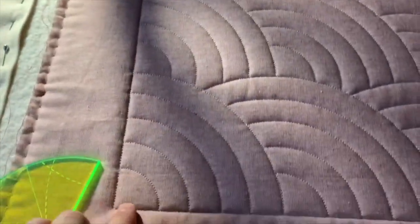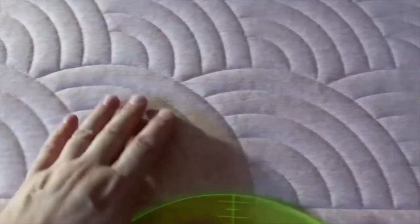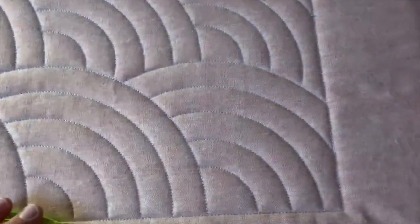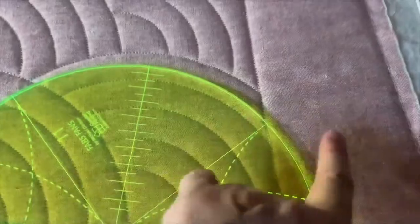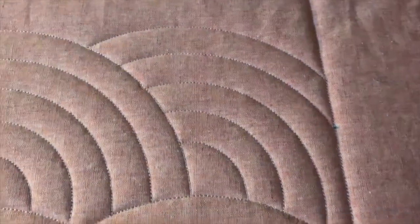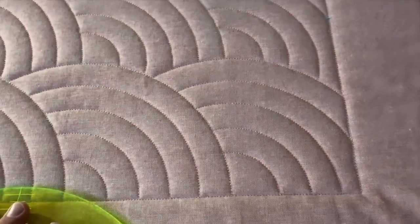So what I'm talking about is, like on this one, I have stitched from bottom to top — that's my favorite way. It's easy to start, and you do your rows, but then what do you do when you get to the end? That's not a complete Baptist fan there, right? It gets cut off, and it gets cut off here. So her question was valid, and this video is showing you how you handle that.